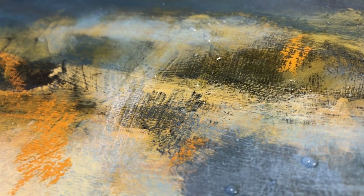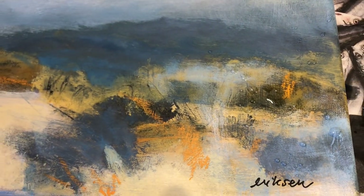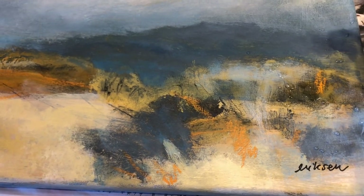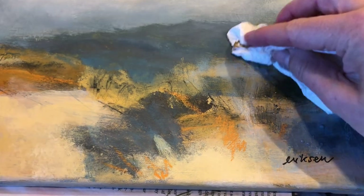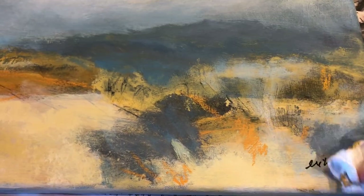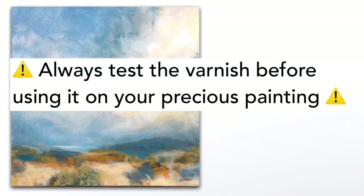Let me wipe off the water — and that was my little quick demo of how I varnish my mixed media paintings. Thanks so much for the subscribes, the likes and the comments. I'll see you in another video soon.